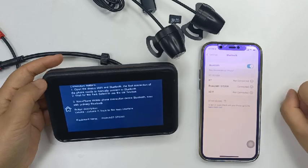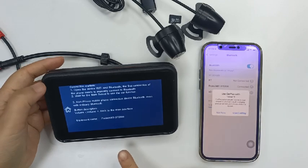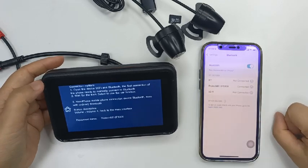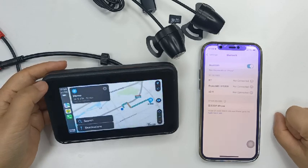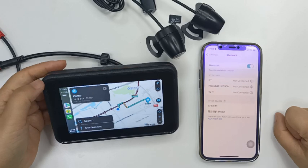At this point, the CarPlay interface will automatically pop up, and the connection will be successful. You can navigate, make phone calls, and listen to music now.